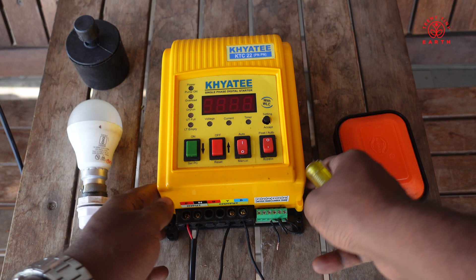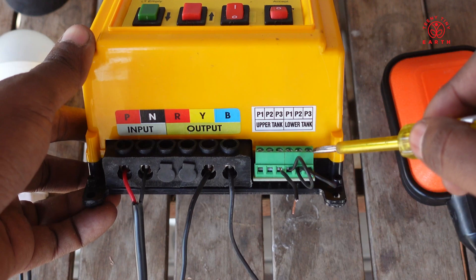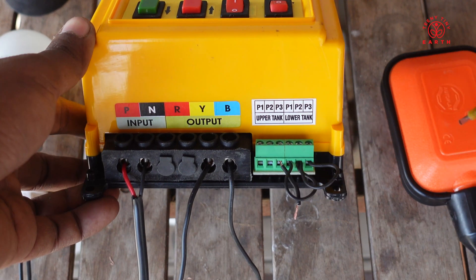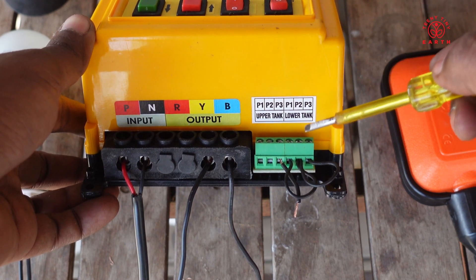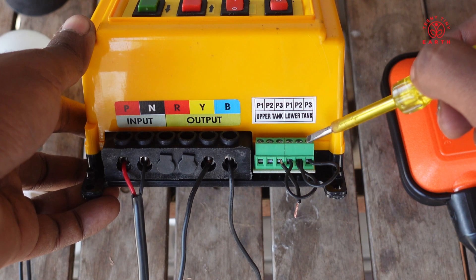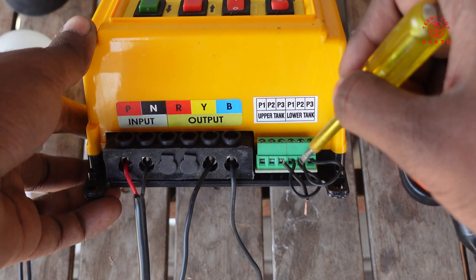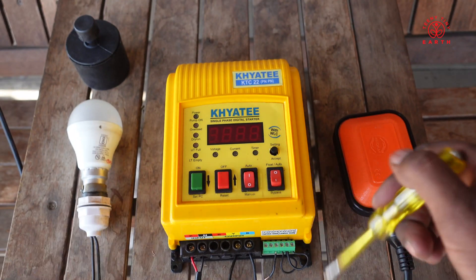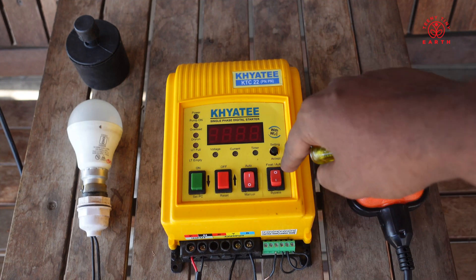We have three terminals for the upper tank and three terminals for the lower tank. The reason being the upper tank is where we need to fill the water, but what if the lower tank is empty? We will have a second float connected to the lower tank. The way it will work is if both are set in auto, it will first check if the lower tank is full, then check if the upper tank requires water and start the motor. But since we are not going to do the lower tank automation, I have just jumped all the cables and will be connecting the upper tank float just to the upper tank terminals. That is why we have these two buttons — one for the upper tank and one for the lower tank — and by default we have set the lower tank to auto.